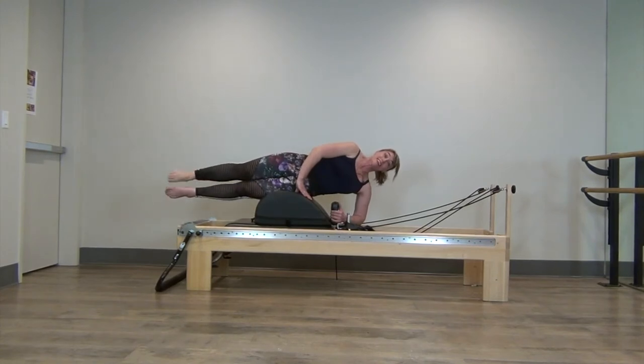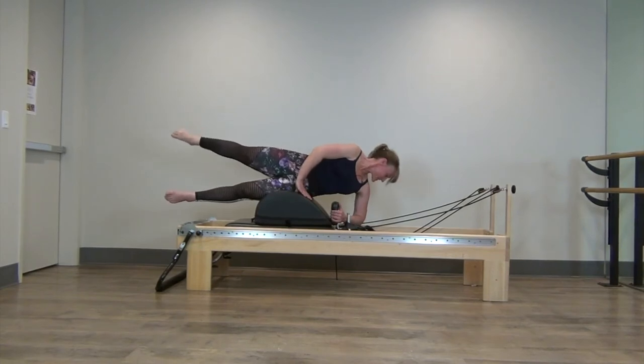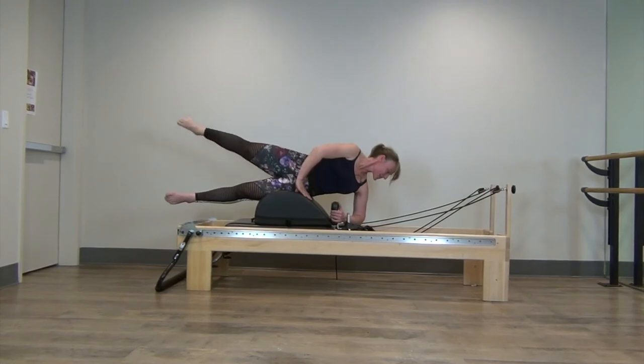Keep that bottom leg reaching and lifted. Now keep that top leg high, reach for that leg, and little pulses back — those micro pulses. Gets weird on your neck, just look down. 4, 3, 2, and 1.